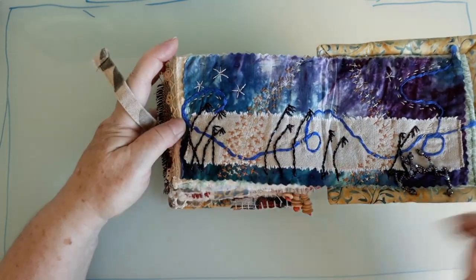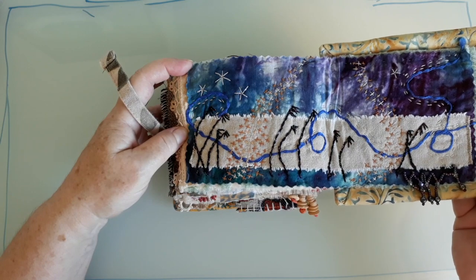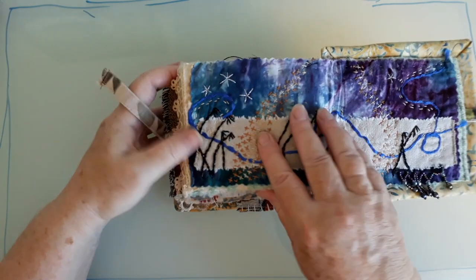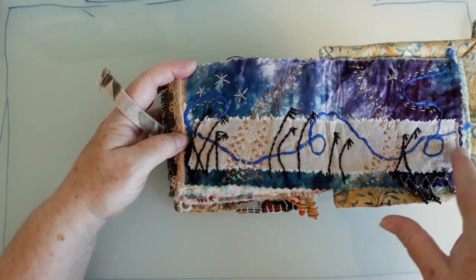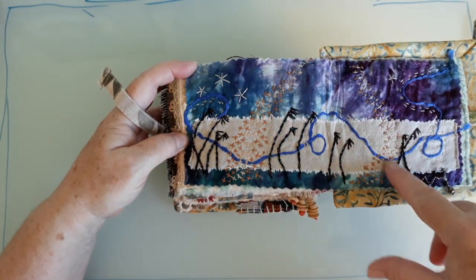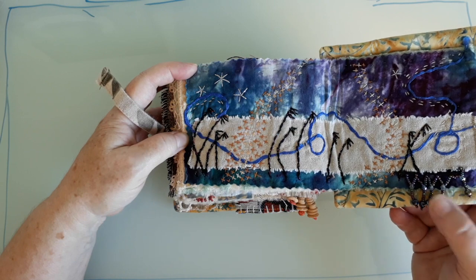My book finishes here — Anne's went on a bit further, but this was the length of my blanket. This was the breather page, where you had to do something a little bit more calm after the busyness of the last one. So I've got the wind blowing through the toi toi grasses we have here in New Zealand, and something going up — maybe it's pollen, I'm not sure — and a lovely bit of bead trim on there as well.